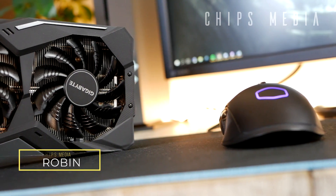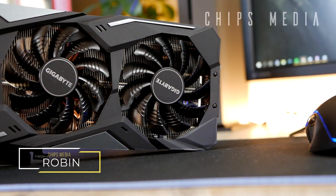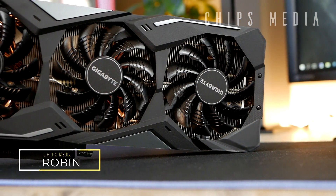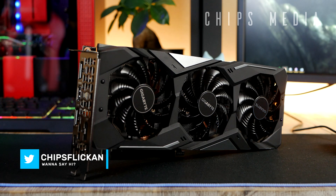Hey, how's it going guys? Robin here on Chips Entertainment, bringing you the best tips and tools for gaming. On the channel you'll find PC components, tech edits, and console accessories, as well as product reviews and unboxings such as this one. If you're interested in that, you've got to subscribe.